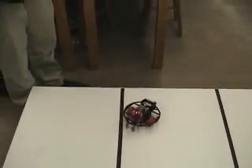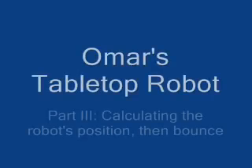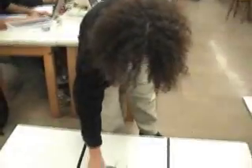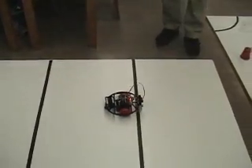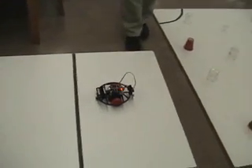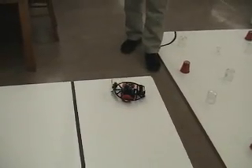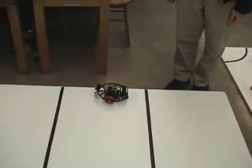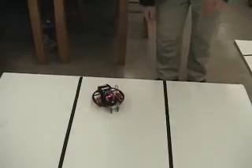I need to work on the calibration. We can calibrate later. Calibration is always a problem, isn't it?